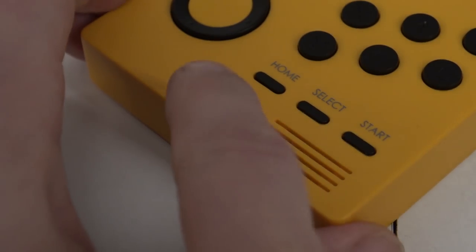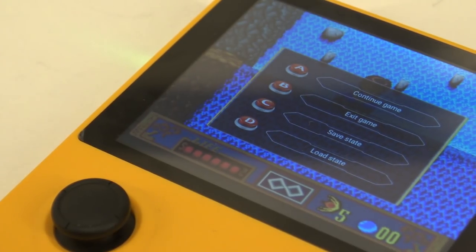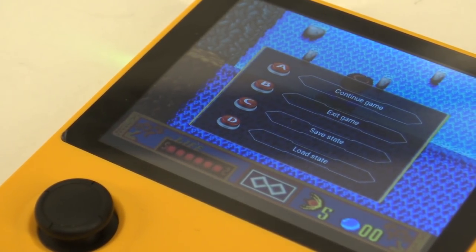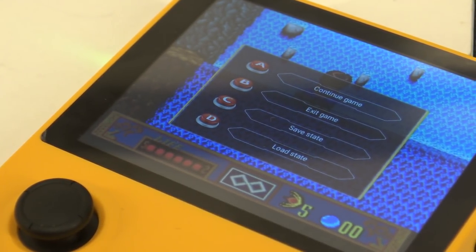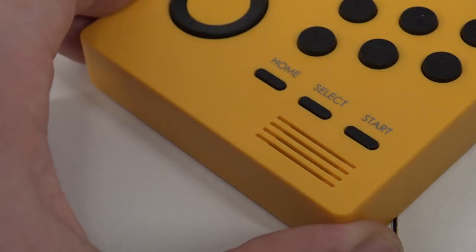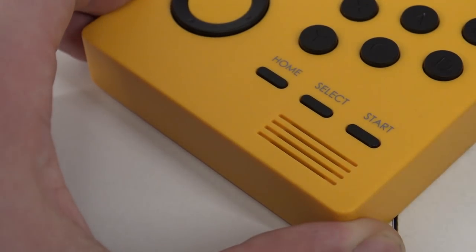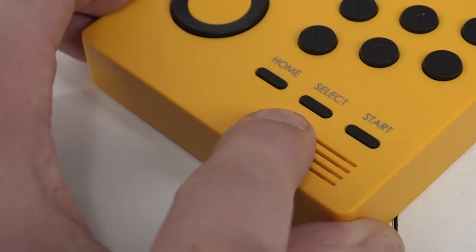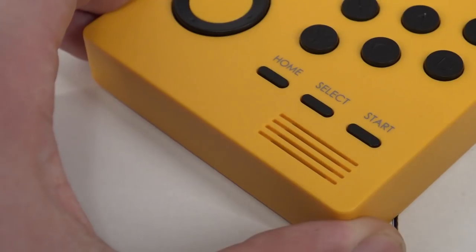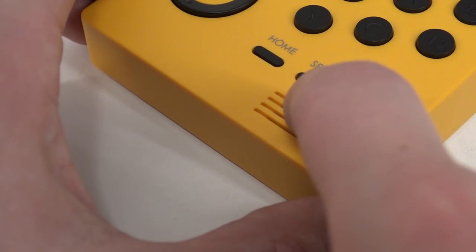On the right side we have the home button. Pressing it goes back to the main menu, and with some video games we can do a quick load and quick save. Keep in mind that doesn't work for everything - they basically messed it up. For example, Final Burn Alpha you can save your game, but with MAME you can't.